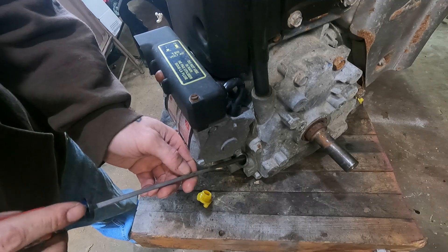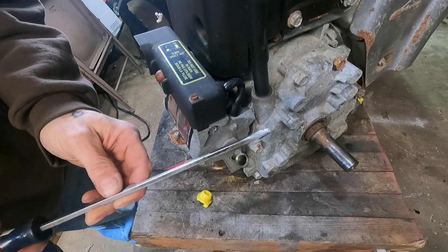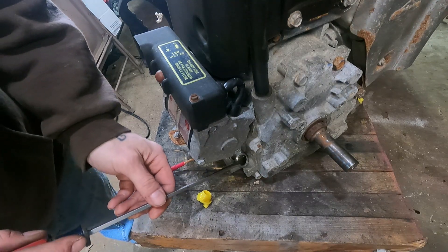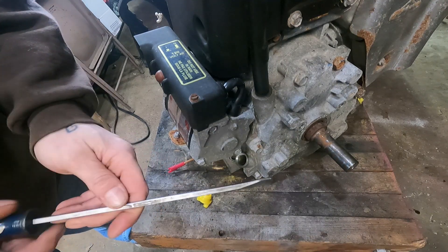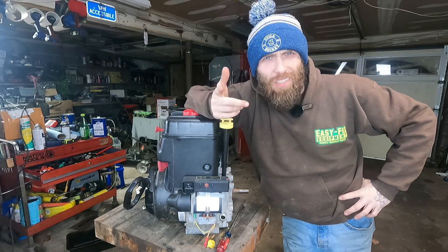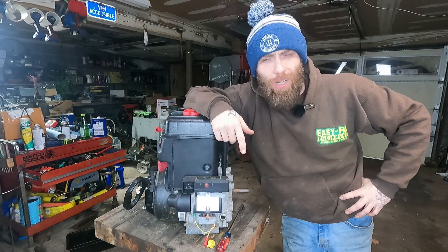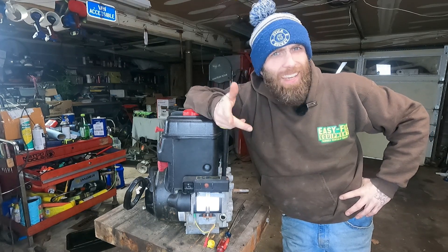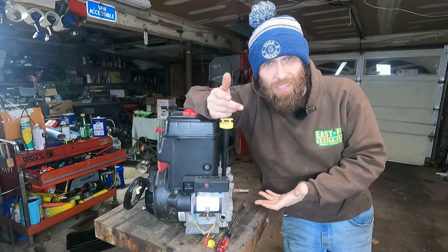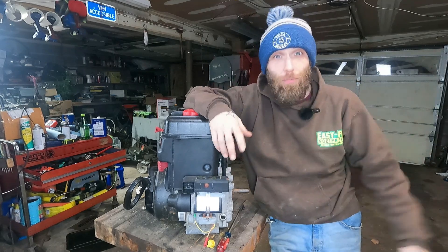I've seen this before. Seized machine has brand new never-run oil in it exactly up to the full mark. As someone once said, don't lie to people that are just trying to help you — your doctors and your lawyers particularly. That's common sense, right? Never lie to your doctor or your lawyer. Can we add small engine tech to that list? It doesn't get you anywhere.